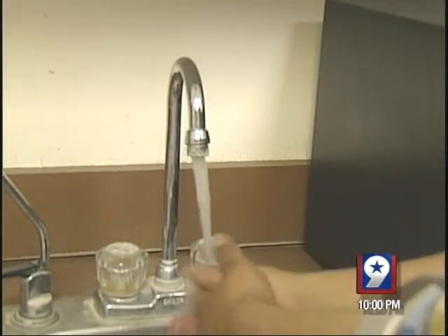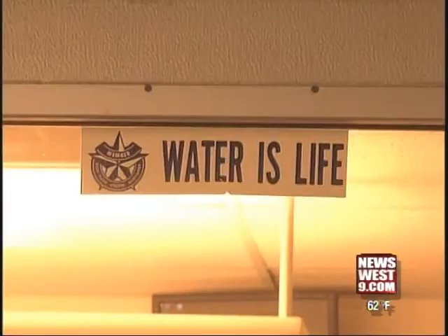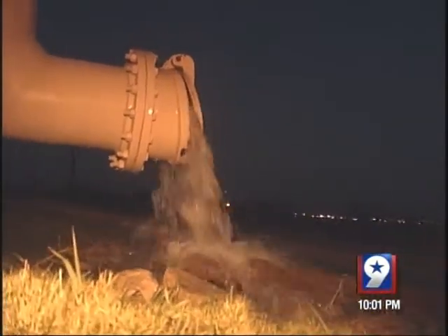Fresh, clean, running water. It's sometimes taken for granted, but not in Fort Stockton, since a waterline break in June almost brought running water to a trickle. We came within less than 24 hours of running out of water completely for our city.